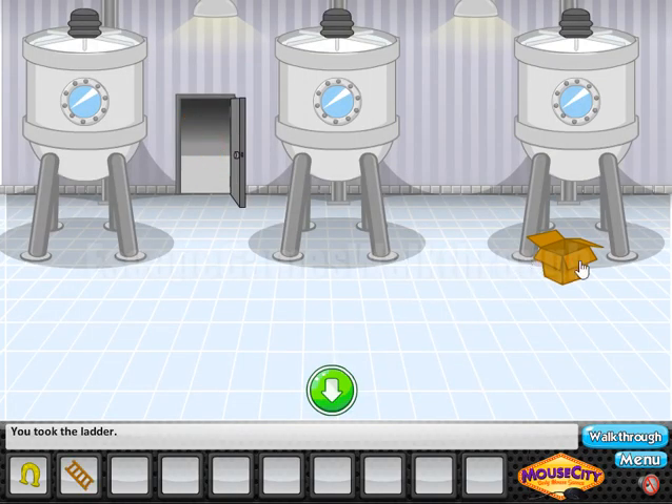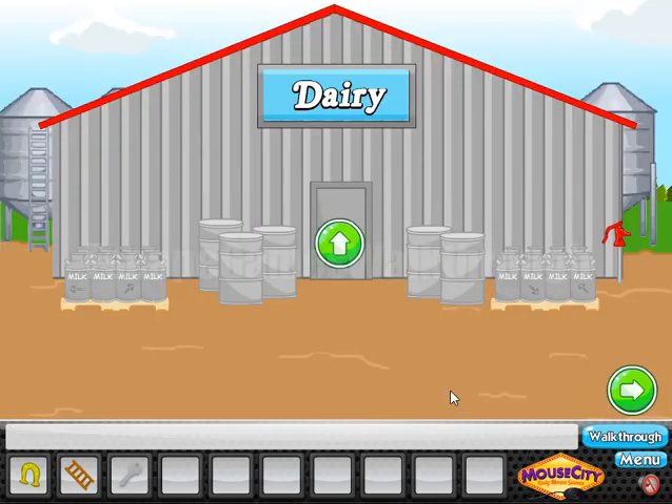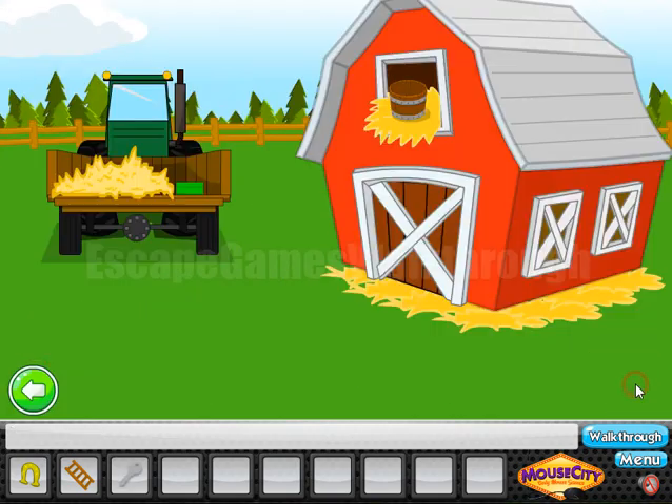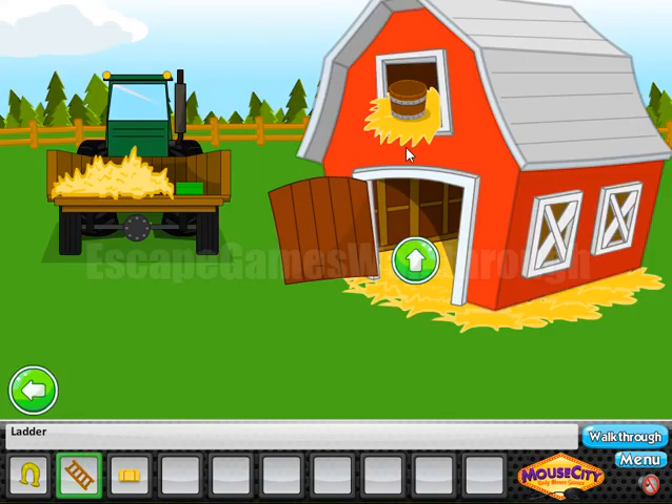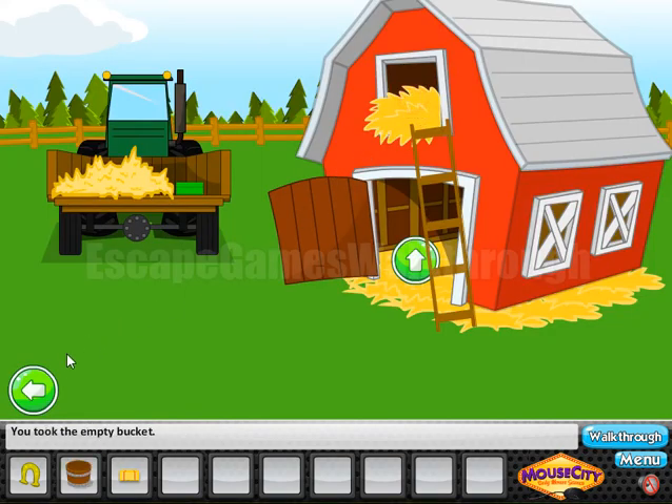Here we have found the ladder. Also behind the box we can find the key. This key we can use to open this barn. Get the hay, then put the ladder here to get the bucket.